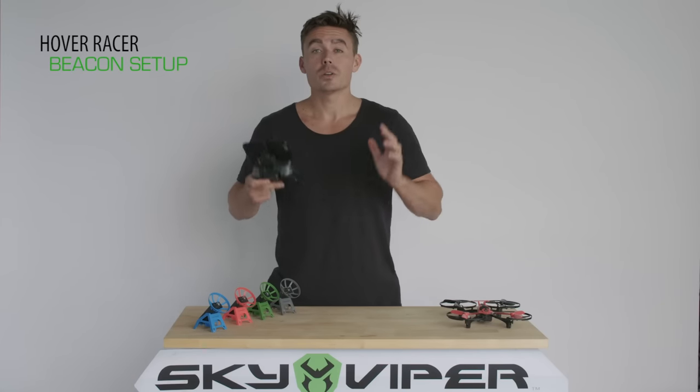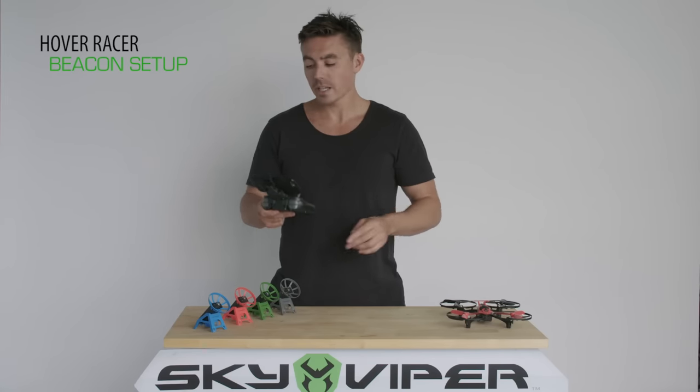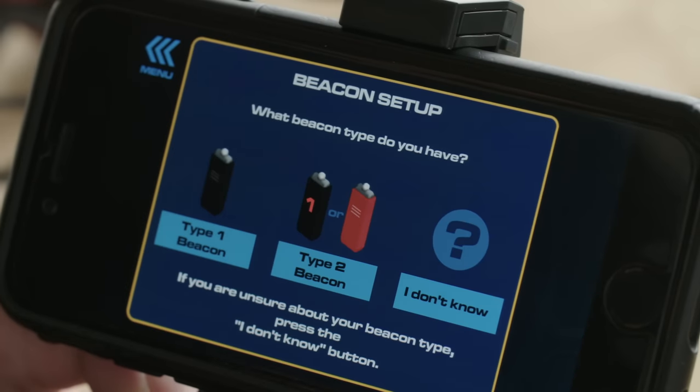To pair the beacons to your Hover Racer so you can create your own custom racetrack, go to the Hover Racer app and go to Beacon Setup.